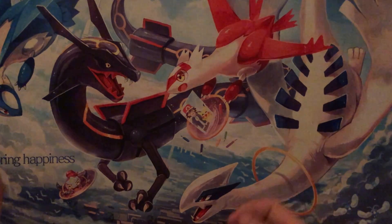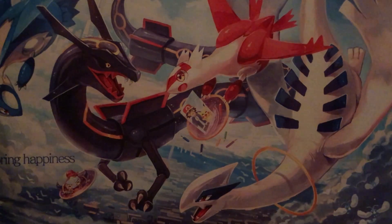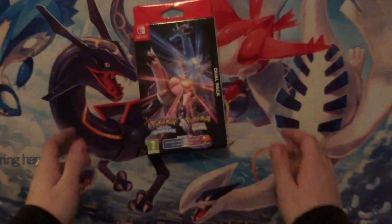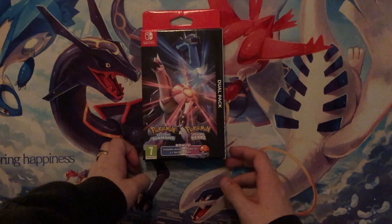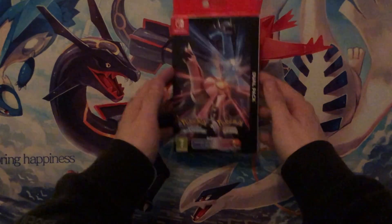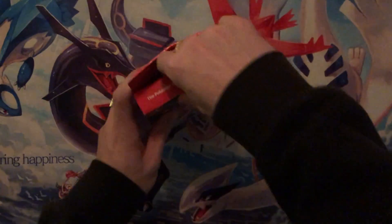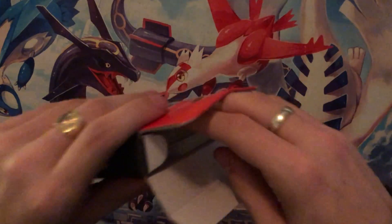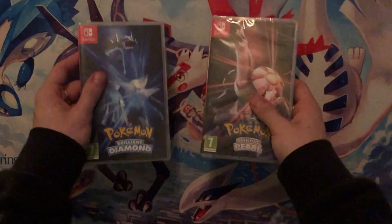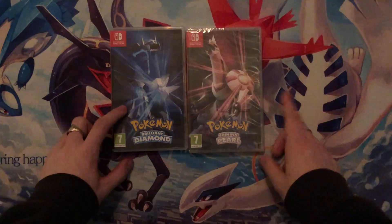So guys, this is a quick segment at the end of the Dragapult Prime unboxing. As you can tell this is recorded after the Lantis Charizard V Celebrations unboxing — back with the natural light. We have Brilliant Diamond and Shining Pearl here. As you'll have heard, we will be playing Shining Pearl. I thought I'd just open it at the end of this video for a bit more content since it's a short unboxing.